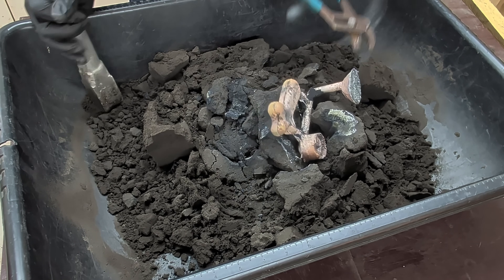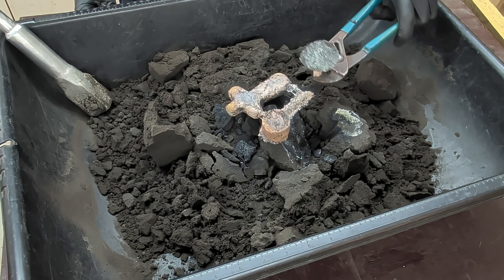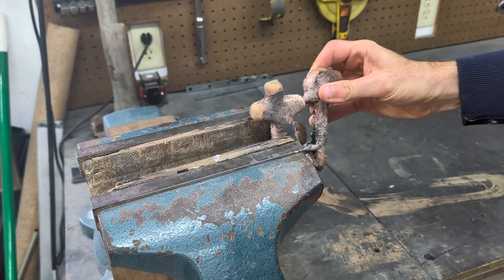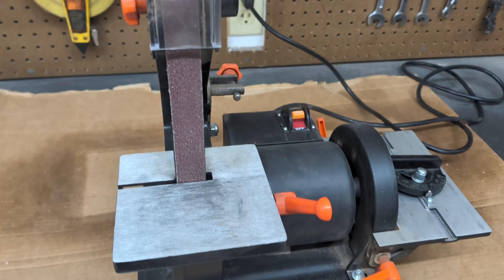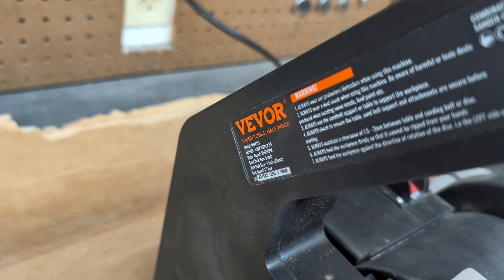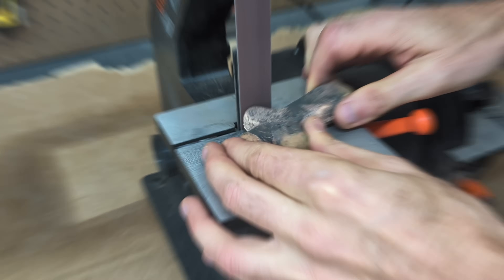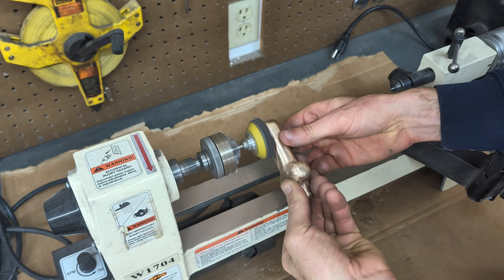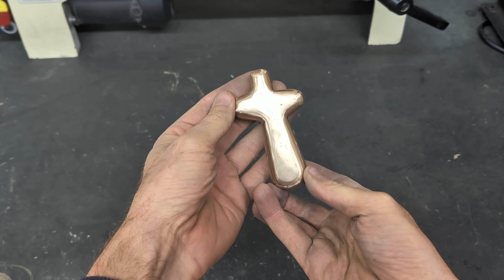Unfortunately there is slight shrinkage on the backside — not nearly as severe as the first one I did. So now it's time to put this in the vise and cut off the runners and clean it up. I used a Vivor belt sander to sand away the perimeter, and then I used my mini lathe with a sanding pad to really clean this up, starting at 240 grit sanding paper and going up to 600.